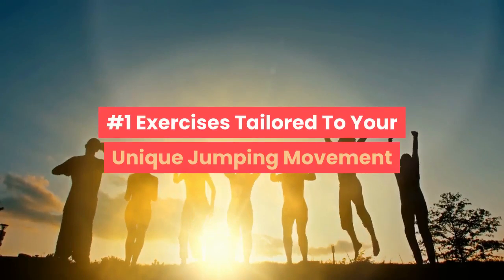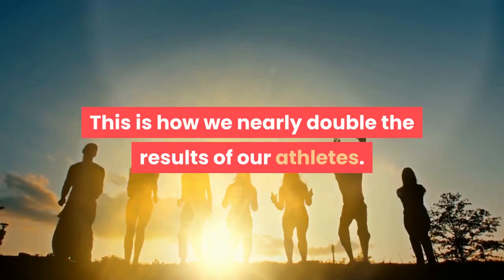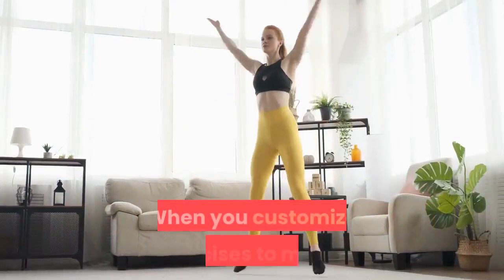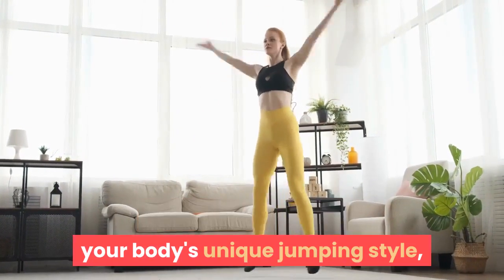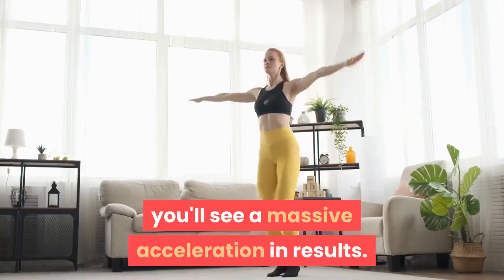Number one: exercises tailored to your unique jumping movement. This is how we nearly double the results of our athletes. We don't just use generic exercises you find on YouTube. When you customize exercises to match your body's unique jumping style, you'll see a massive acceleration in results.